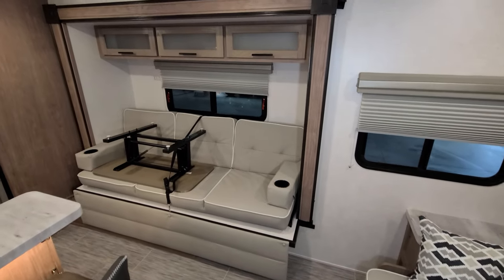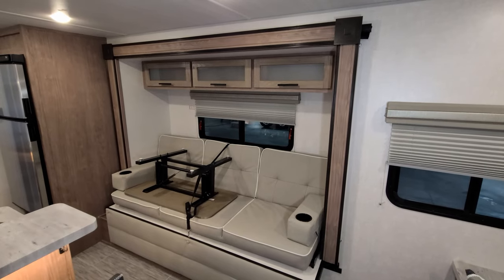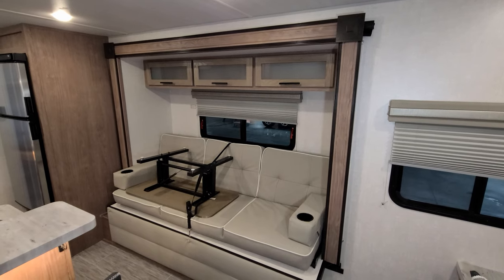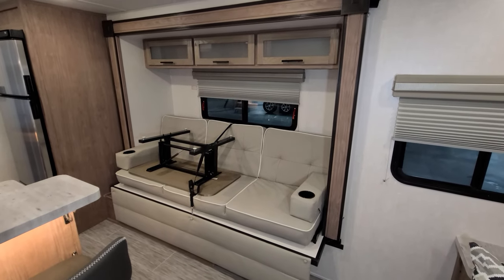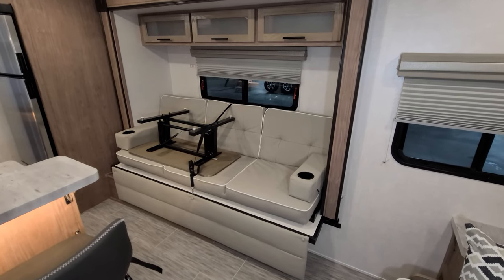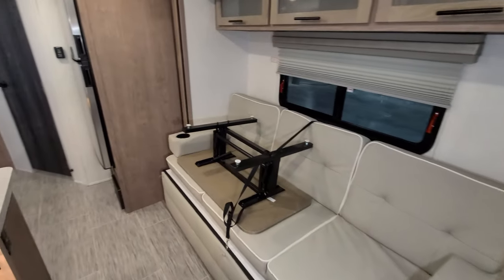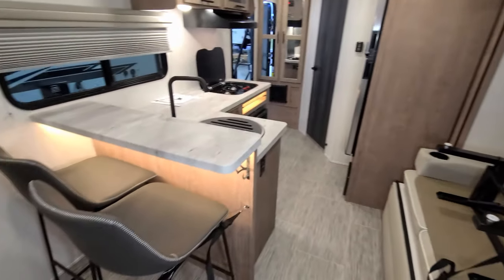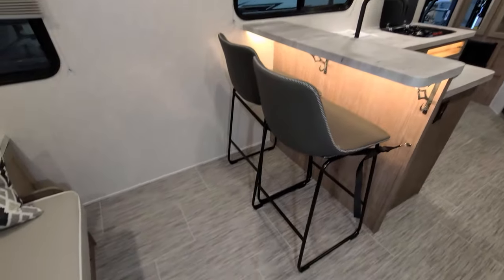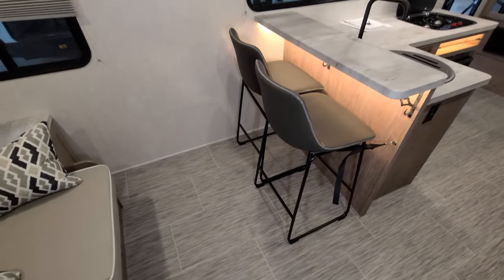You have a small slide-out with overhead cabinets, giving you more storage space up top. There's an emergency exit window that also opens. And then this little sofa will flip down and make into a bed, basically like the Murphy bed sofa. Plenty of room here when you are in sofa mode, so you've got a lot of room to maneuver around.